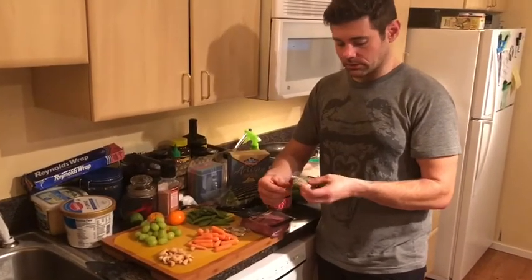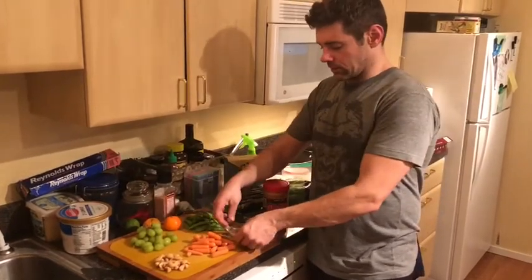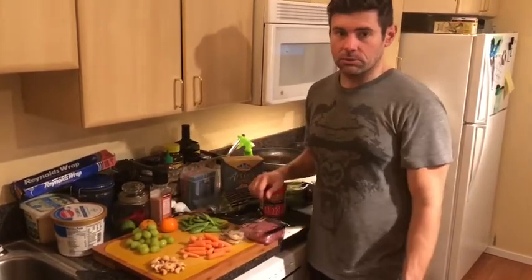I get them at Costco — five grams of protein, four grams of fat, no carbs. Allows me to get that little extra in and I can also measure as I go.